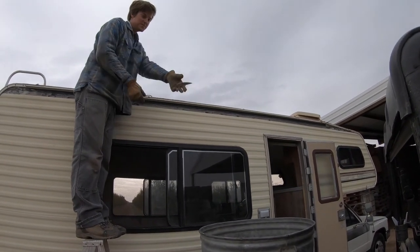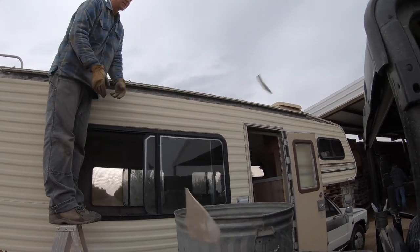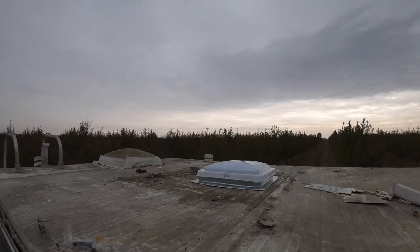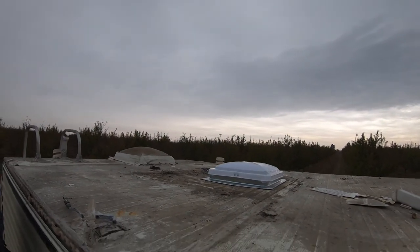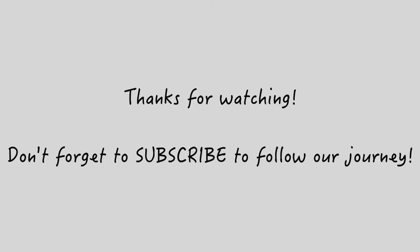The cover was a little brittle. At the moment, we do not plan on putting an AC back on our RV. But that could change, so stay tuned. Bye.